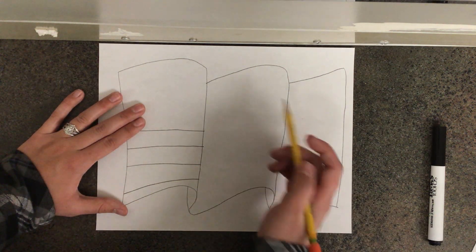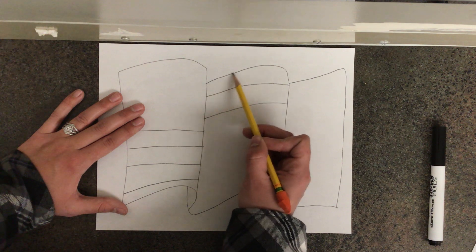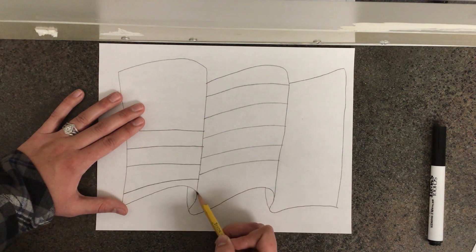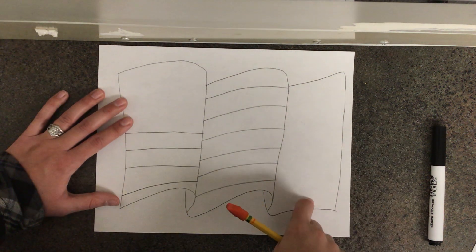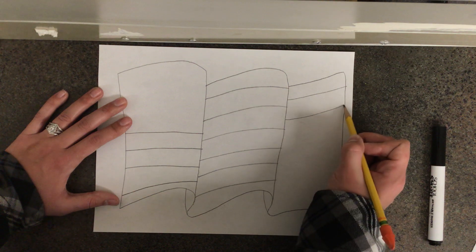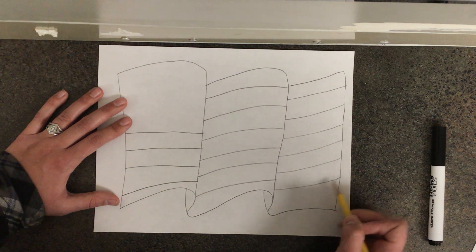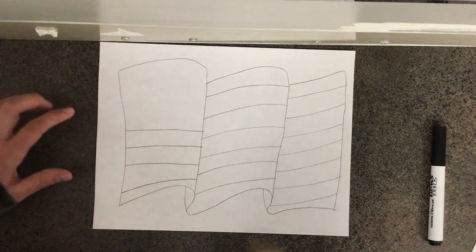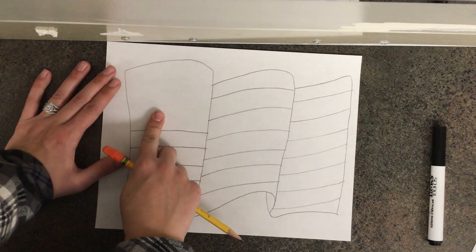The next thing I need to do is add stripes to the middle section. I'm going to make sure that my stripes follow the same curve as the top of my flag. I'm going to draw stripes all the way down like this. The last thing I need to do is add stripes to this section, making sure that my stripes follow the same curve as the top of my flag right here. Awesome job friends! The last thing we need to draw are the stars up in the top of our flag. There are 50 stars in this part of the flag that represent the 50 states in the United States of America.